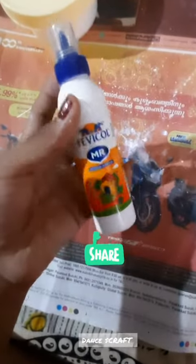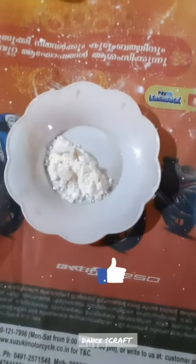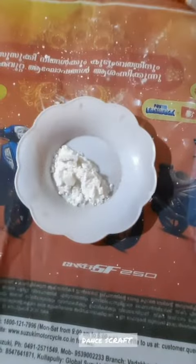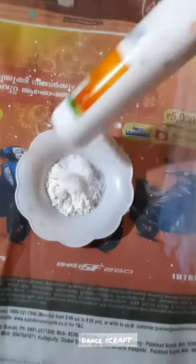Hi friends, welcome back to my channel dancing craft. I am going to put a bowl in my bowl. I put a spoon in my bowl. I am going to add a small spoon in my bowl.